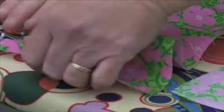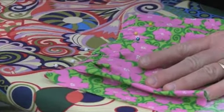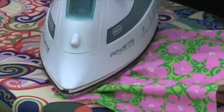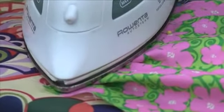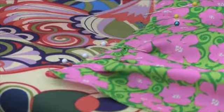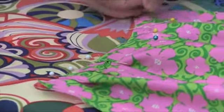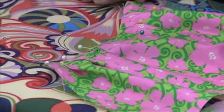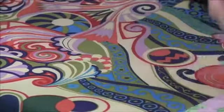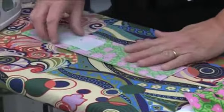Once we have your six pleats in, we're going to take our iron and iron this just lightly across the top. This is going to hold these pleats until we can sew them across the top, so the pins aren't going to cause problems if they were to come out. You're going to set that aside, and then you're going to do the waistband.